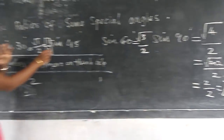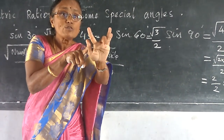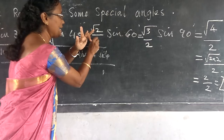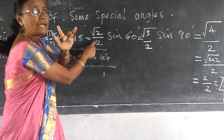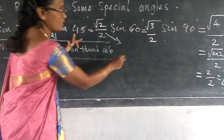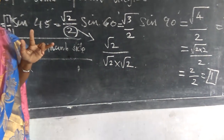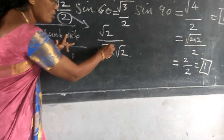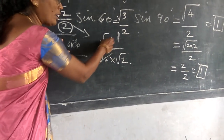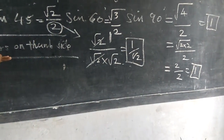Sine 45 — fold the middle finger (0, 30, 45). Look at the thumb side — there are 2 fingers. So root 2 divided by 2. You can simplify this: root 2 divided by 2 is root 2 divided by root 2 times root 2, and root 2 cancels, giving 1 by root 2. Sine 45 is 1/√2.